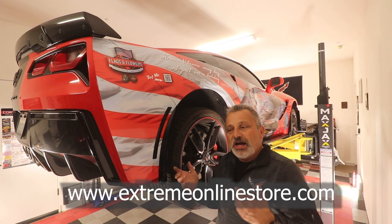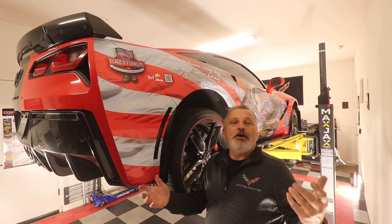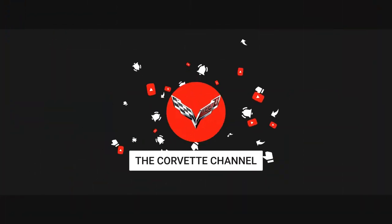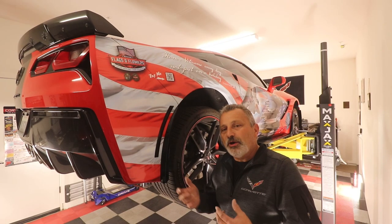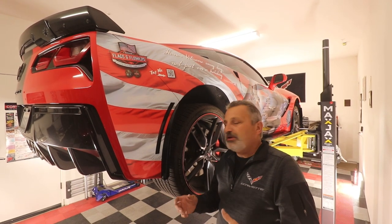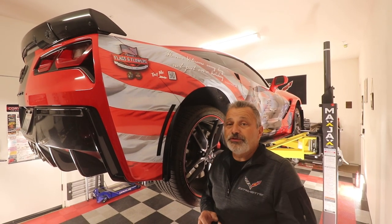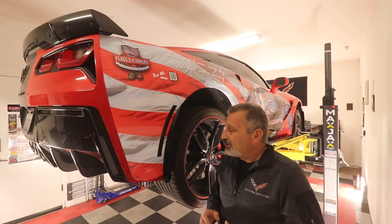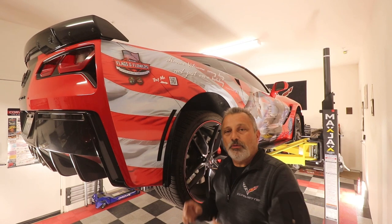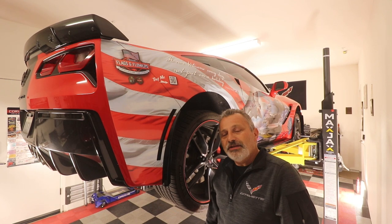Guys, I just want to thank you all for watching. I'm going to ask you again, as I always do, please subscribe if you haven't already — I would really appreciate it. It really does help with my numbers, subscription rate, and how my sponsors help me bring you guys content. Those of you that have subscribed, thank you so much. Quick and down-and-dirty video today, but it's well worth it. Thanks again for watching and we'll talk to you later.